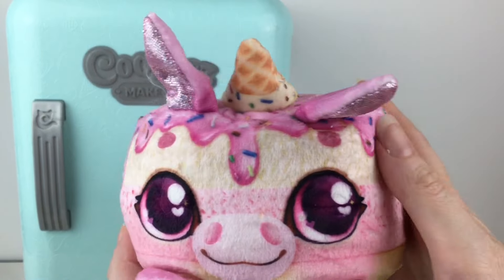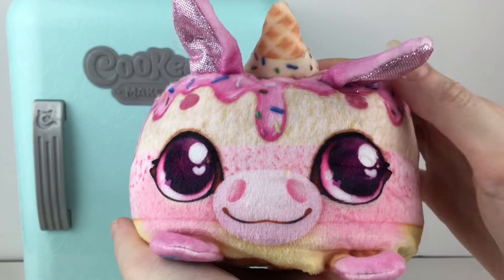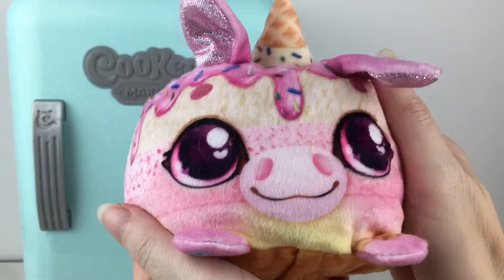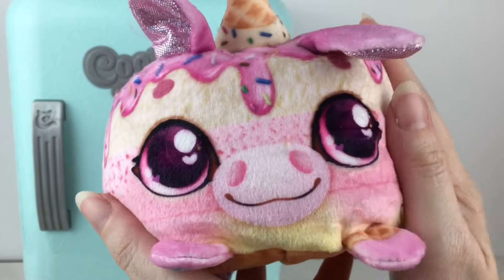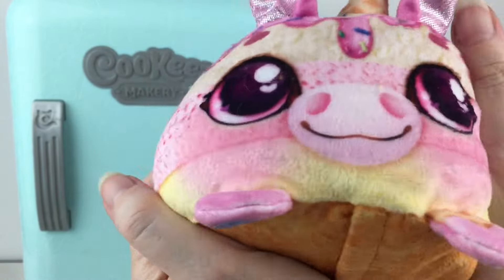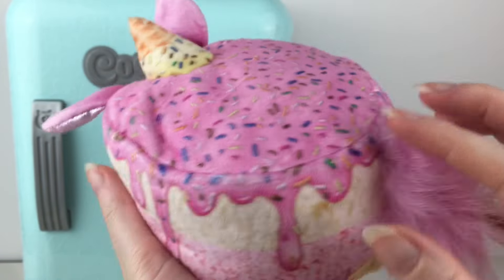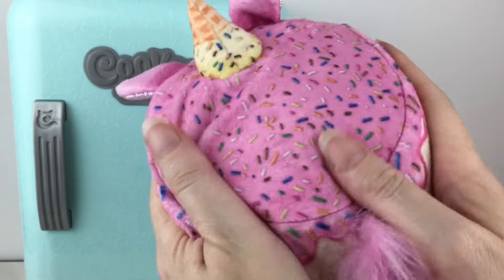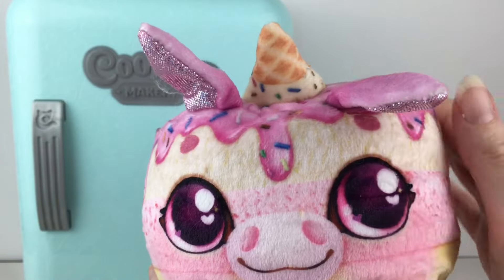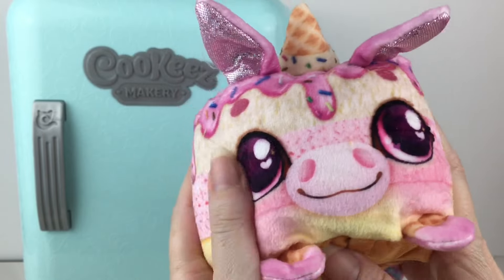These do have replaceable batteries, so you want to squeeze them to activate sound. I like how she kind of whinnies. It takes 30 seconds to start shivering — three seconds of squeezing starts 30 seconds of shivering after you play with her. She smells really good, and these are a really nice size plush. Your pet will go into sleep mode after two minutes of inactivity, but you just need to squeeze them to reactivate.